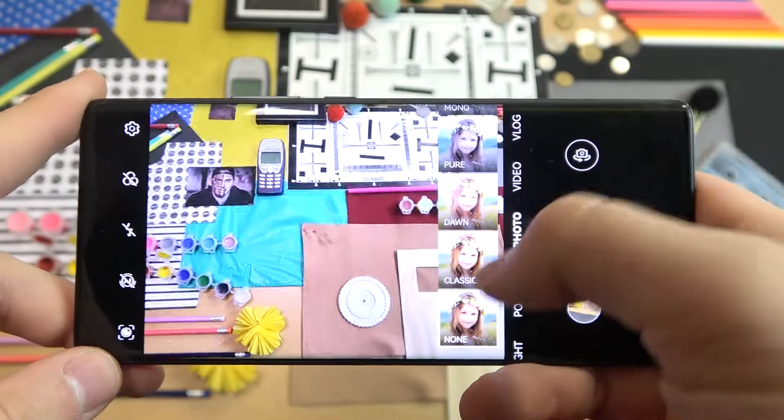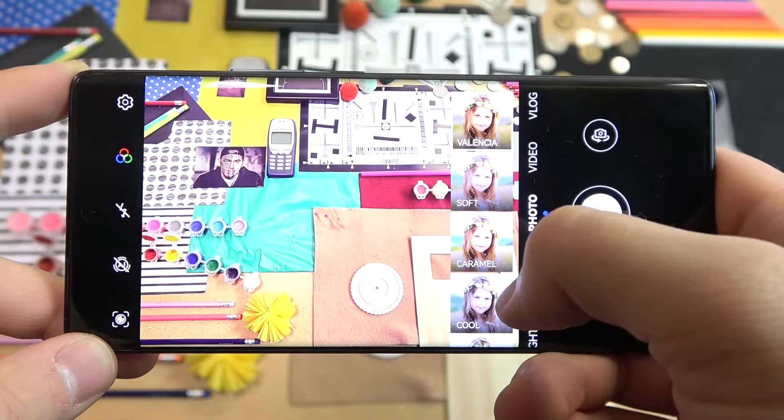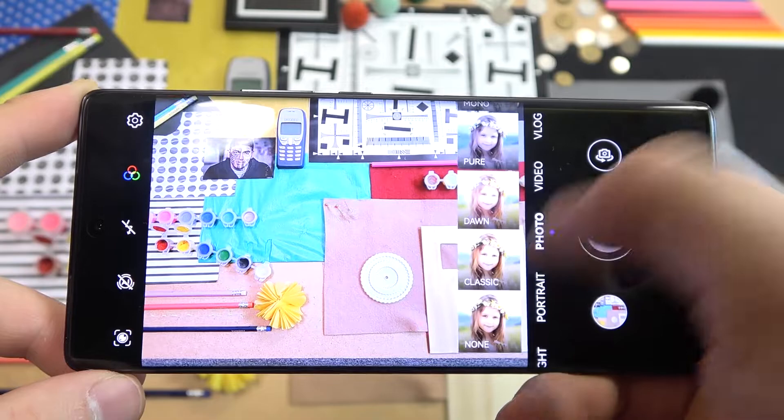So that was the first tip. Another one is right here — we can find the default presets, as you can see they change the color and the temperature. So if you want to get your photo to look a little bit different, you can do it right here. And to turn it off you just go to this option.